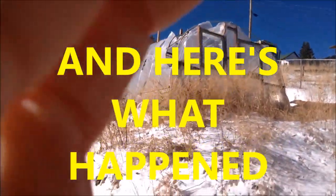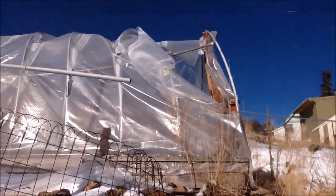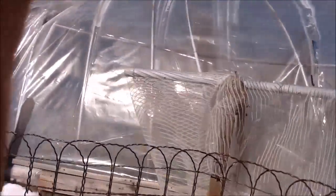It blew so hard last night — the power was out for hours, cell phone service was done, telephone was done. Can you believe it? The wind is coming and going but I wanted to get a video of the greenhouse damage.